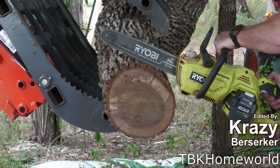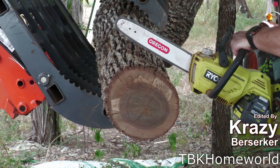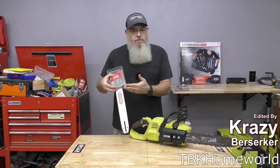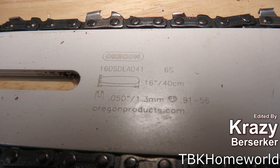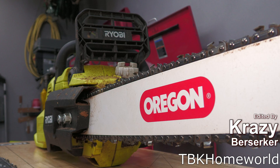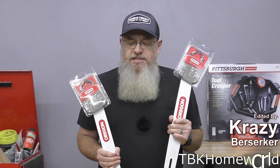Howdy and welcome to TBK Homeworld. In this video we're going to be asking a very important question: is the Ryobi 14 inch chainsaw chain just as good as an Oregon, or will the Oregon blade and bar do better than what comes factory? And the other question we're going to ask is are you able to take a 16 inch or even an 18 inch bar chain and throw it on and still have it work?